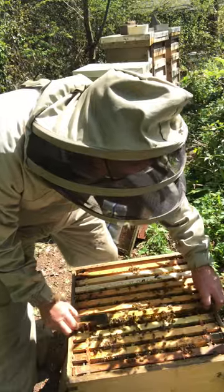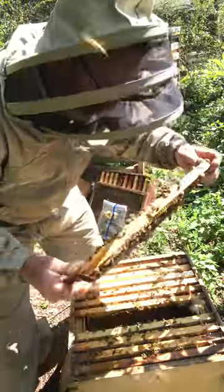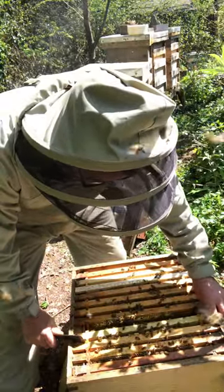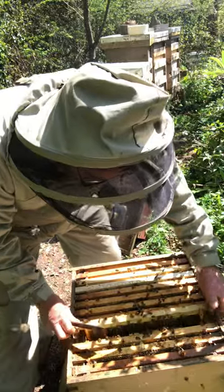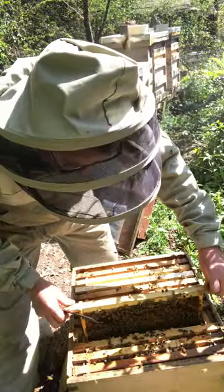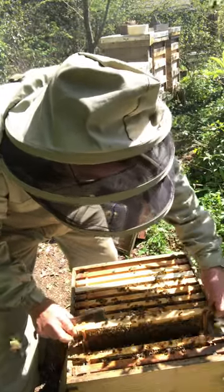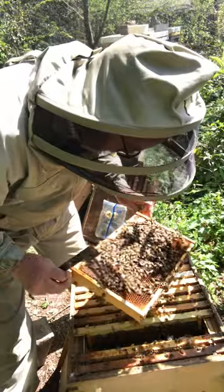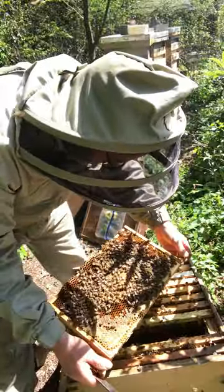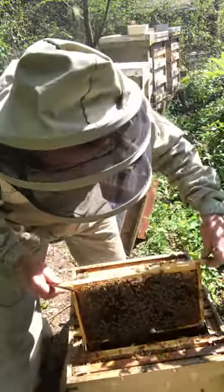Well, we've got everything we need there. They've got some stores, they've even got a little bit of stores upstairs. Not really big enough yet — it's gonna take off soon, there's a lot of sealed brood there. It's not exactly what I could call explosive but it's gonna be quite nice really. Actually better than I thought. Good healthy bees, no deformed wing or anything. Yeah, plenty of eggs. Nice temperament — they really are lovely bees, beautiful girls, just what we like.